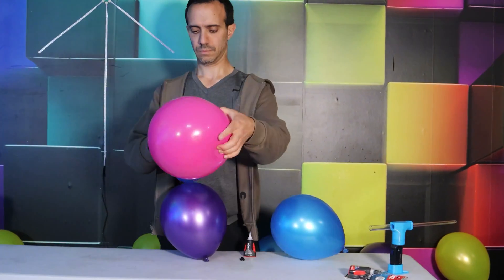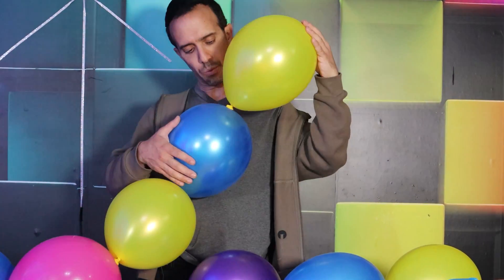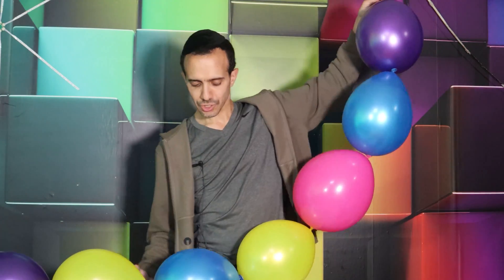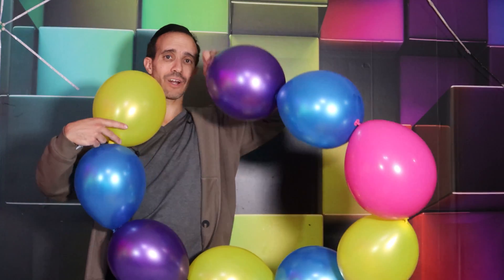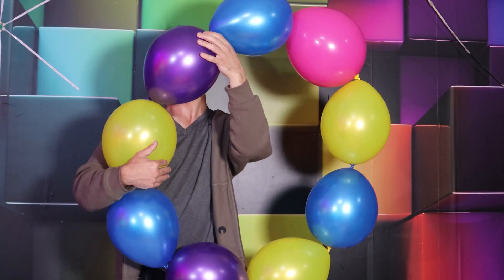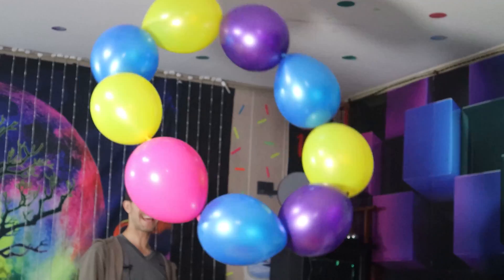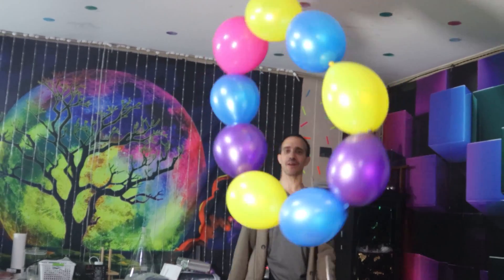Now do it for the rest of the eight balloons to get the ring. Once all 10 are connected, it's just a matter of taking one end, going to the last one, and connecting them to close the ring. Now let's get the air going. The air is constant and it's cool how the ring is sort of just stuck in the column of air.